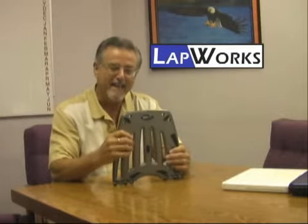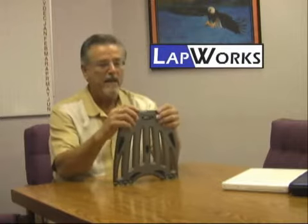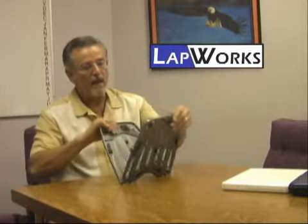This is the Laptop Desk Futura, our newest and latest Laptop Desk that has been called sexy by two reviewers. The Laptop Desk Futura was launched on July 10, 2007, just a couple of months ago. This product, unlike its predecessor, has got holes in it.